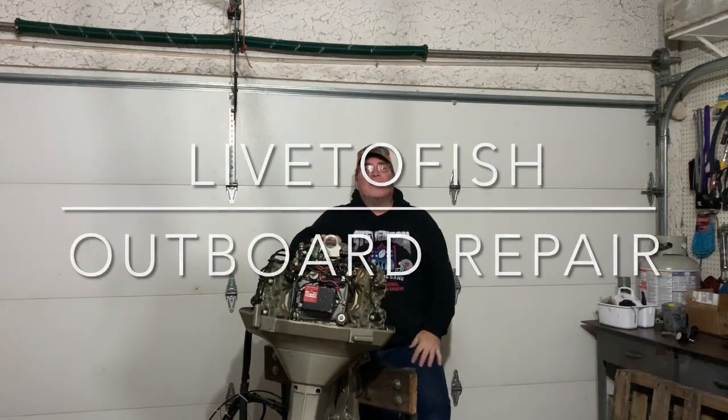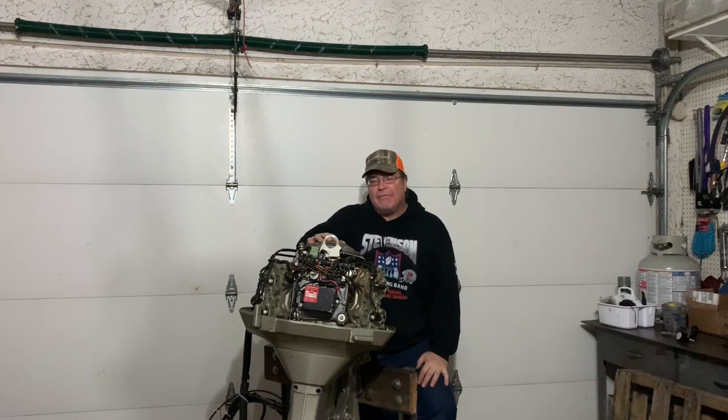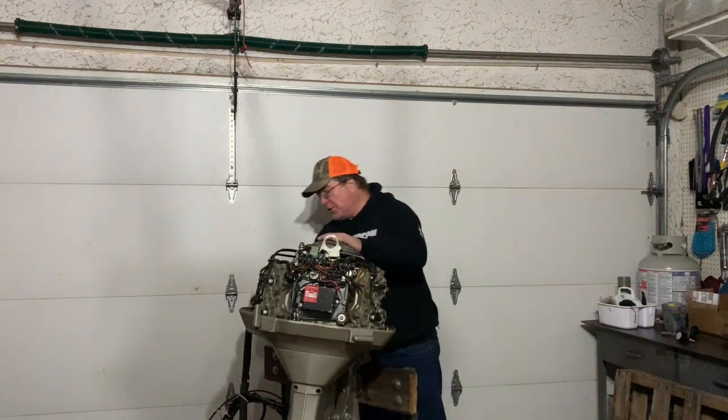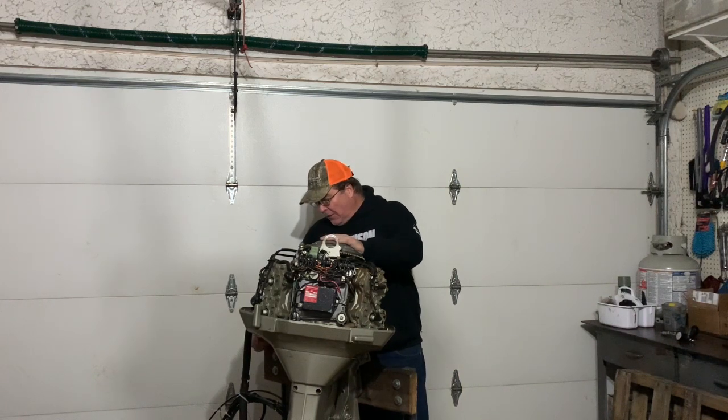Okay everybody, welcome back to the channel. Live to Fish Outdoor Repair. I've got this 1970 85 horsepower Johnson two-stroke. It's got the controls — it's a push-button hydro electric shift, is what it's called.